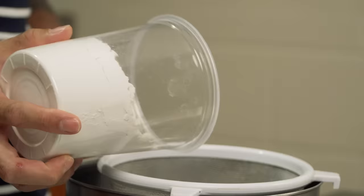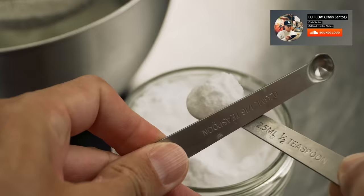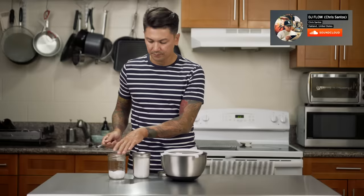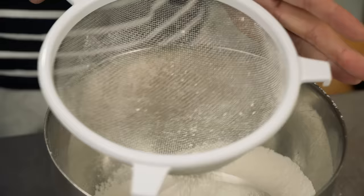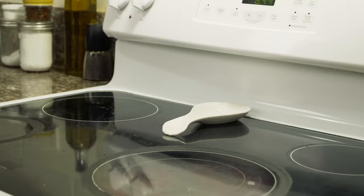The first step is to preheat the oven to 325 degrees. Next you're gonna sift together the flour, baking soda, and salt, then set that to the side. The secret to making these chocolate chip cookies chewy is that we're gonna melt the butter.